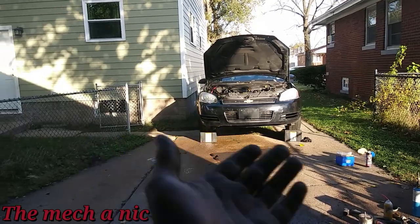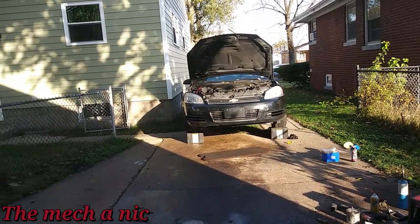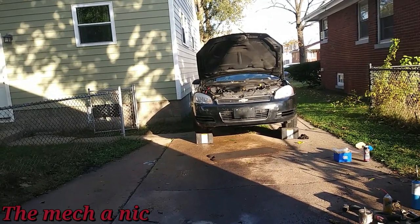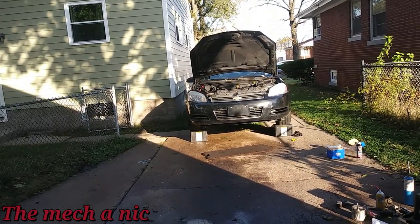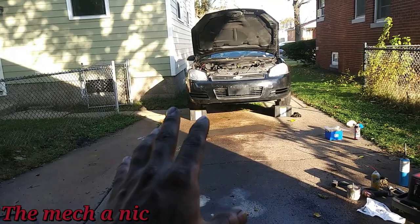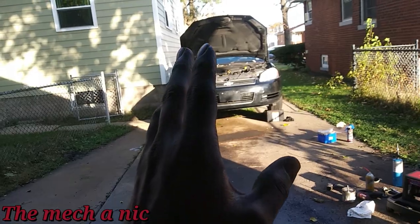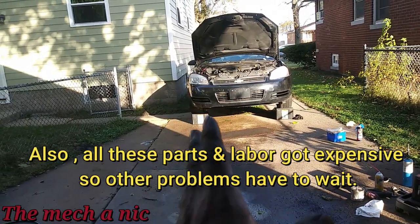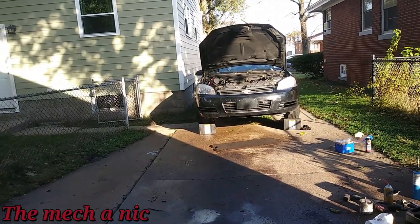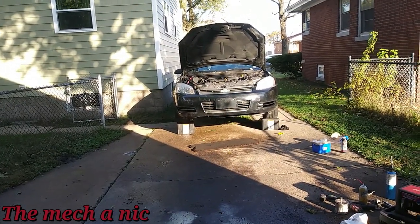I'm pretty sure I'll see this car back in the future — it's already got a check engine light, it needs lower control arms, and there's a ton of other things it needs. The main thing is the owner didn't know about the potential head gasket issue before she got the car. She's just going to drive it, and if she starts having issues losing coolant and overheating, we'll dig into it further. Until then she'll just drive it and we'll go from there. I appreciate you guys watching and coming along on this Impala of a mess — thanks for watching.